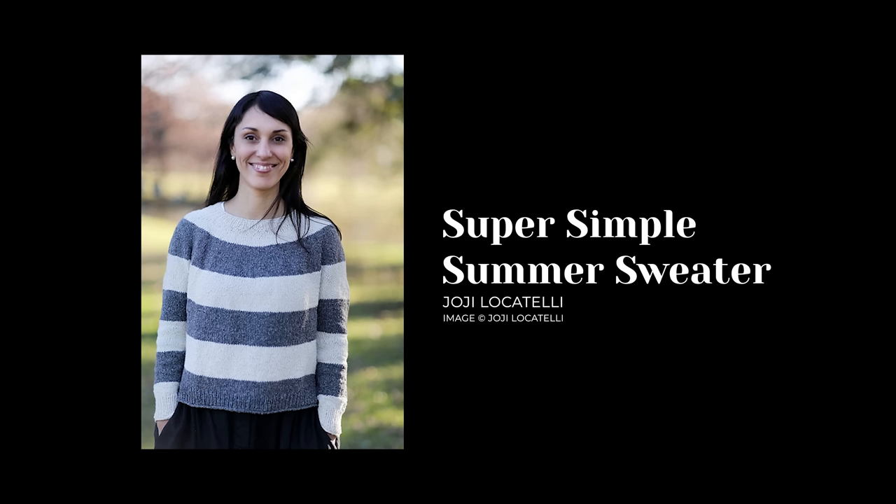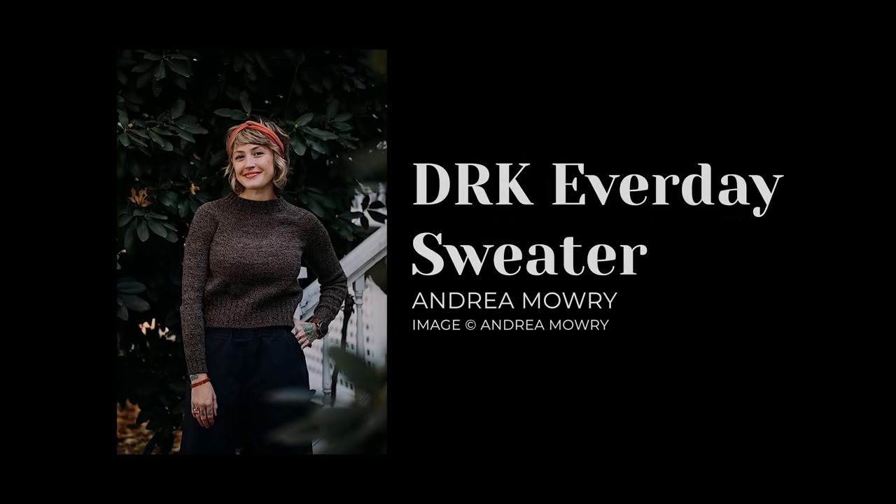Moving along: the Super Simple Summer Sweater by Hohi Locatelli — a basic sweater with a deep circular yoke, boxy fit, and fresh-looking stripes worked in worsted weight yarn. If you were considering the Stripes Pullover by Indra Maury but are on the fence about fingering weight, this is a great alternative with thicker yarn and stripes to mix and match. Then there's the DRK Everyday Sweater by Andrea Maori — a crew neck with a slight half-turtleneck, a top-down round yoke, knit in sport weight yarn. Lots of top-down round yoke options to choose from!